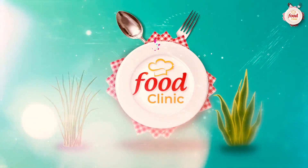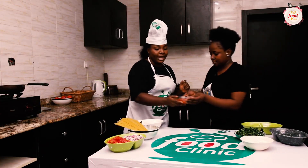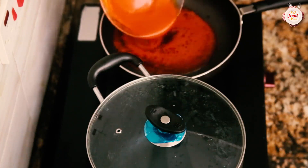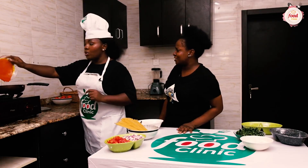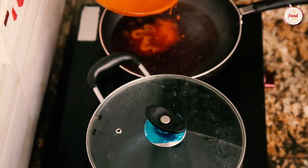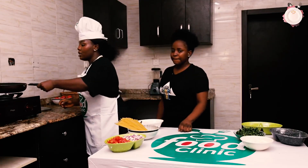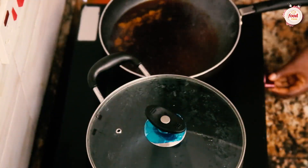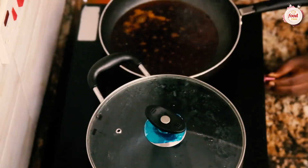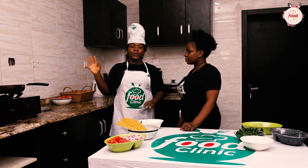Our pan is ready, so I'm going in with the palm oil. That's not too much because we're going to be frying — we're going to let the tomatoes dry in it. While it's heating I want it to bleach, so I'm reducing the heat a bit. As you can see it's already smoky. I want it to cook as slow as possible.